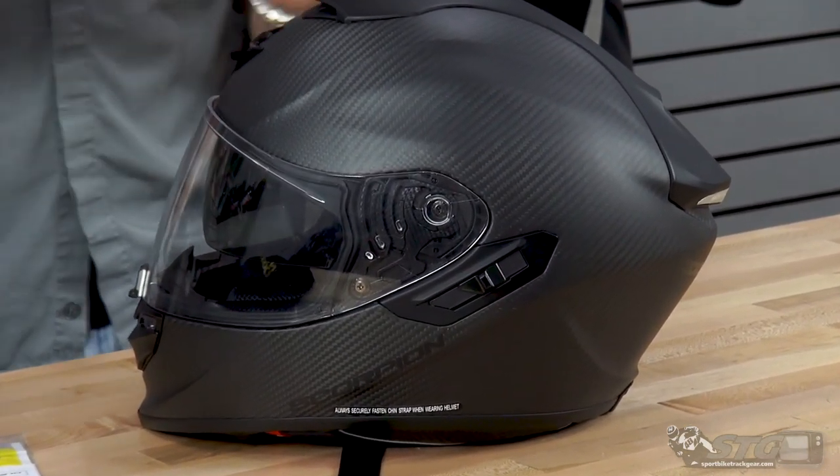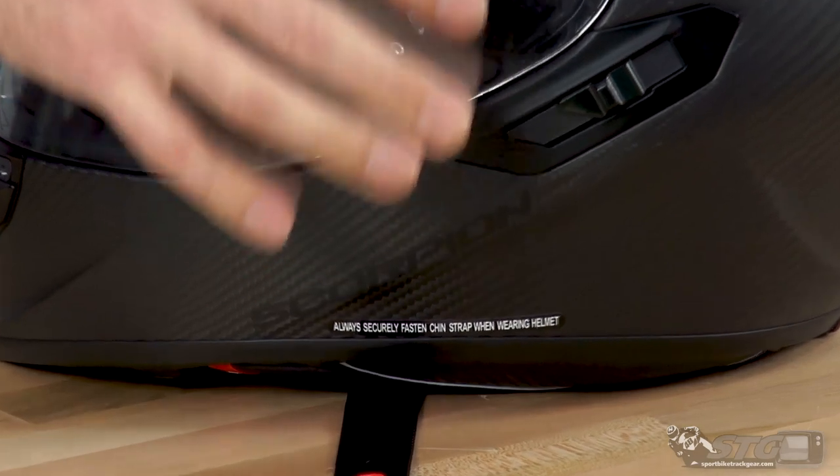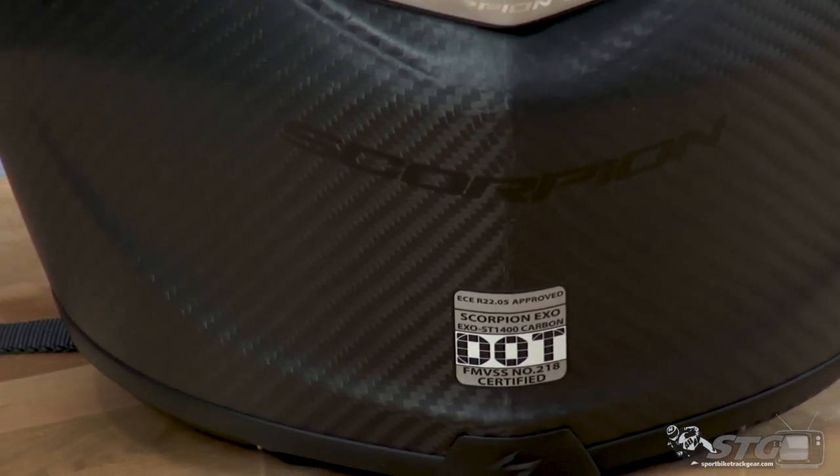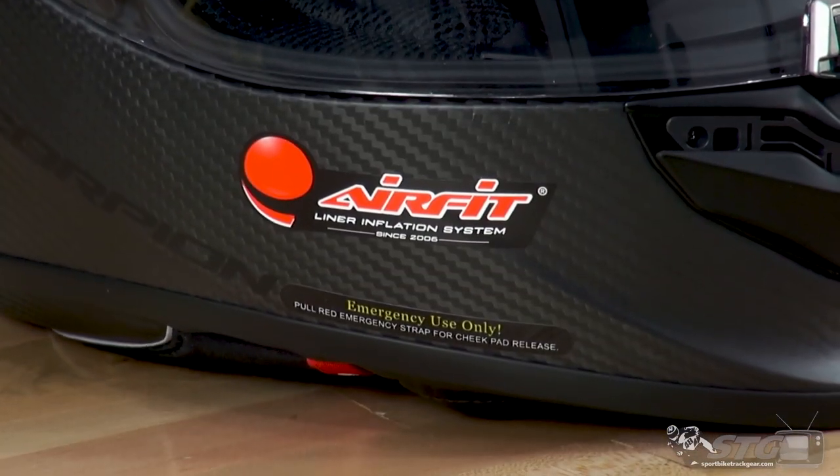This thing looks really, really good. I wish they would have done the same thing here in their R2000, or redone the R2000. This is a great looking carbon weave here from Scorpion.